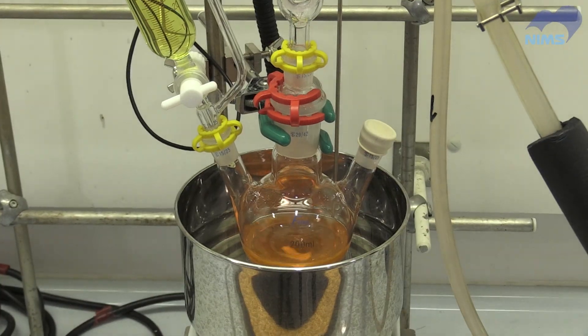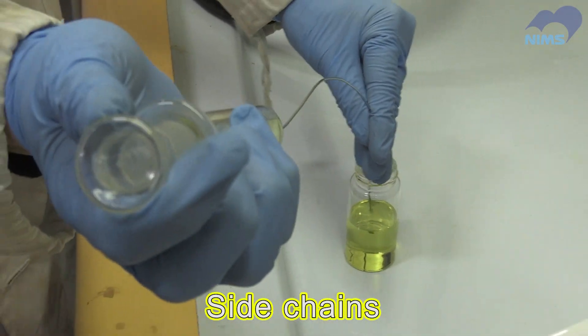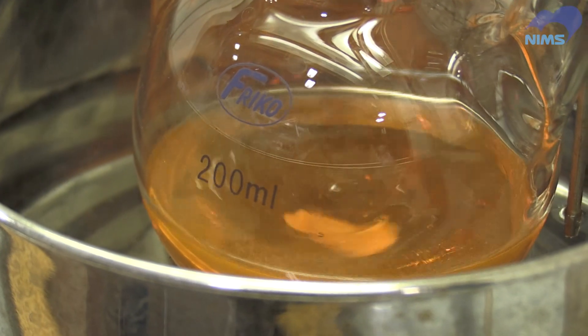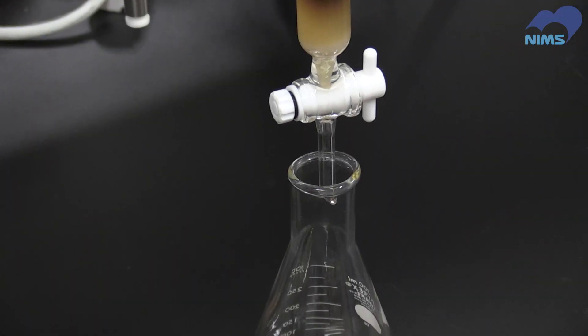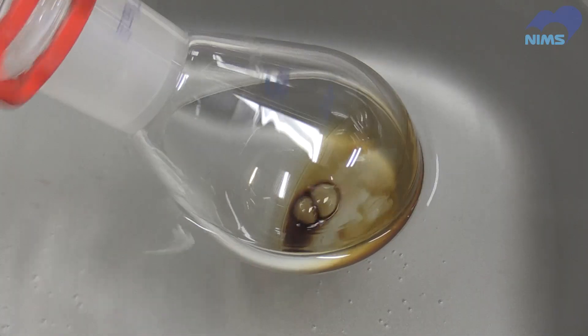First, a solid core molecule is dissolved in a solvent. This yellow solution contains the molecules for the side chains that will attach to the core molecule. They are mixed to form the target compound. Then, the solution containing the final compound is extracted through column chromatography. Finally, the solvent is evaporated, leaving the liquid compound behind.